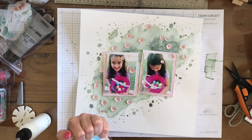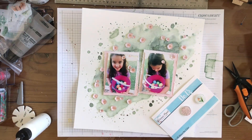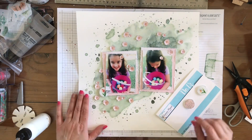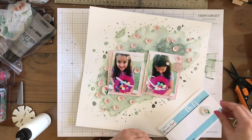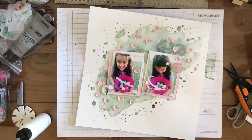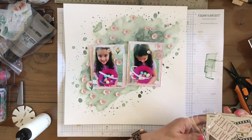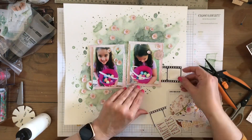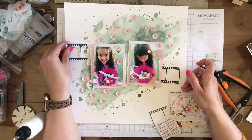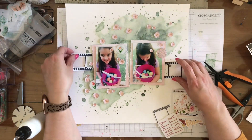Now I'm going to go ahead and grab the ephemera or die cuts. I grabbed the dots and I use all three dots on this page because they went so well. I put one of the flowers here, and here I put the floral one which has like a printed floral background - I do put it over here to the right, in that general area. Here comes the ephemera slash die cuts. I'm going to use this film strip on both sides of my photos - not in one line, but off-centered just like that.